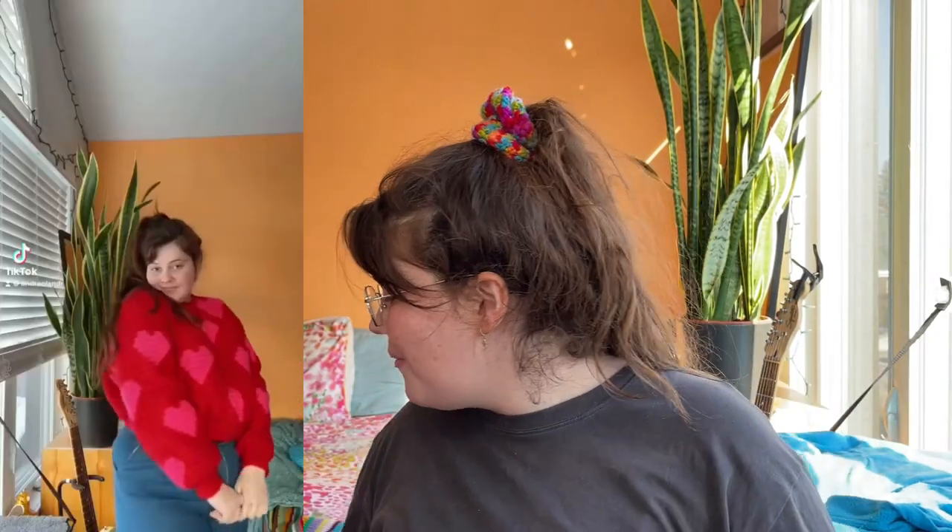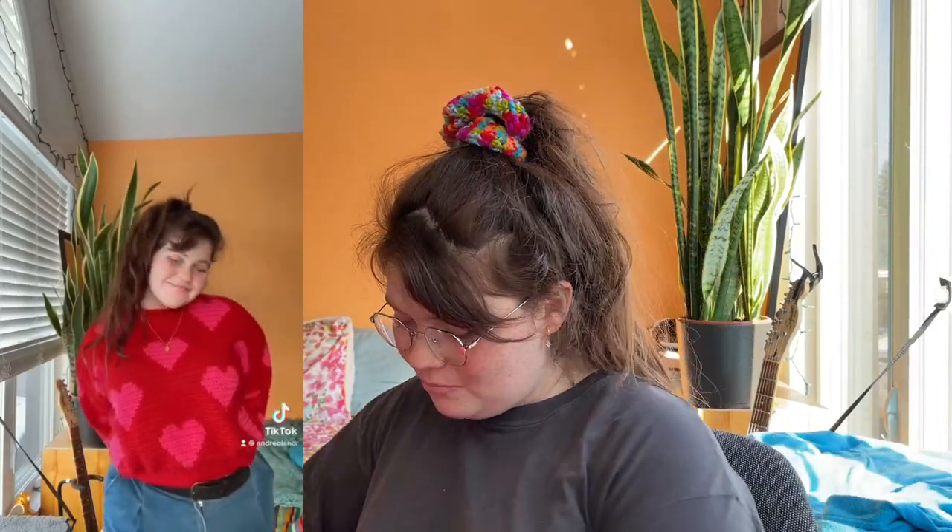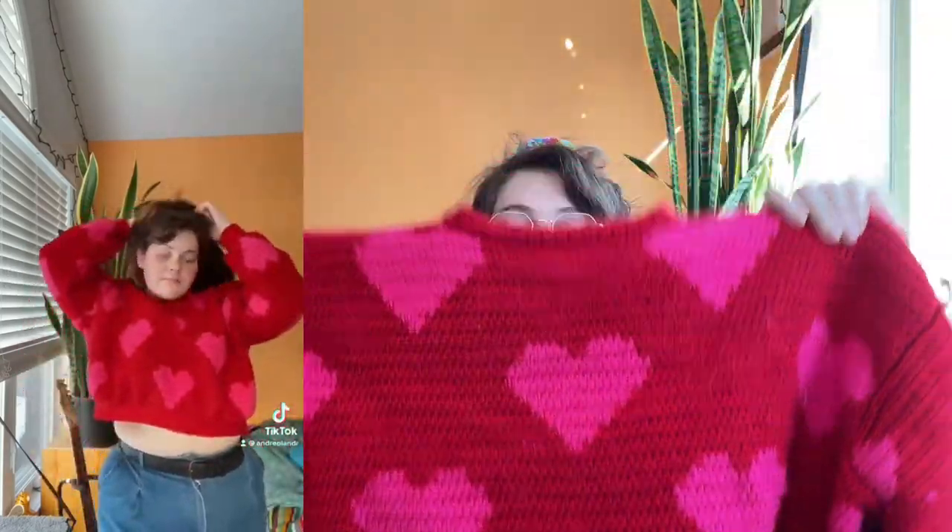Recently I posted a TikTok showing off my latest crochet project — I made a patterned sweater with hearts — and literally one person asked how I made it.